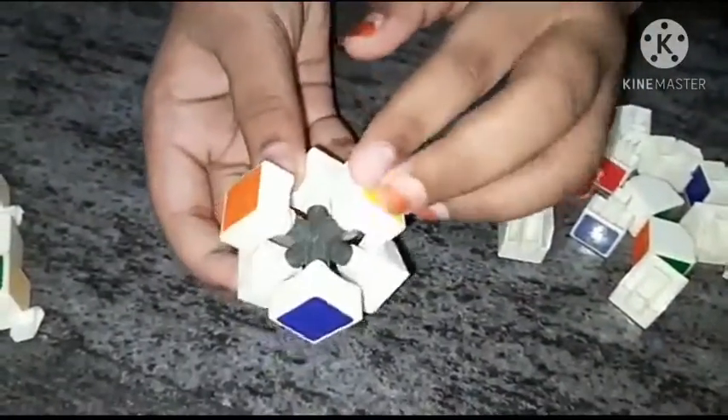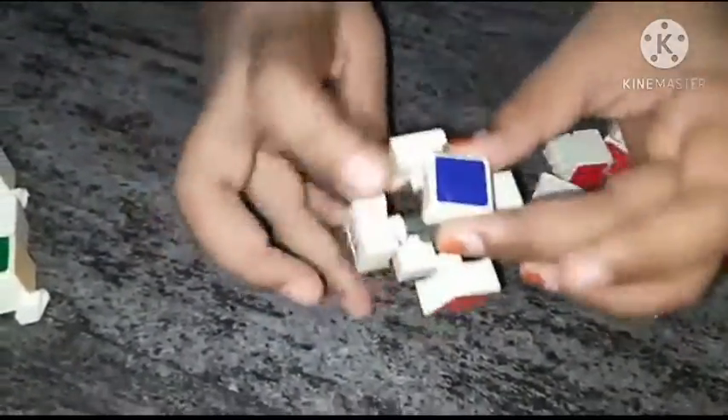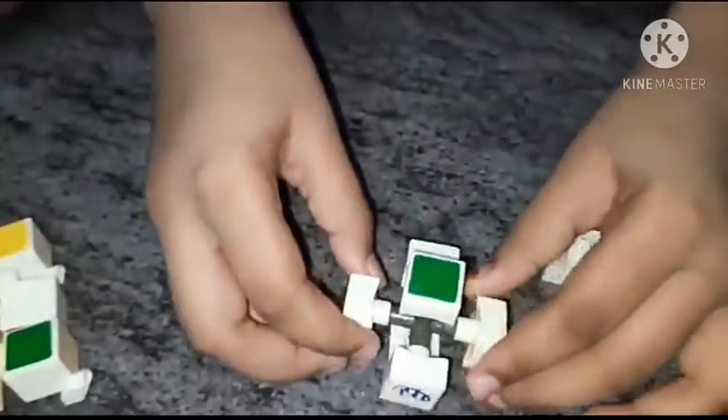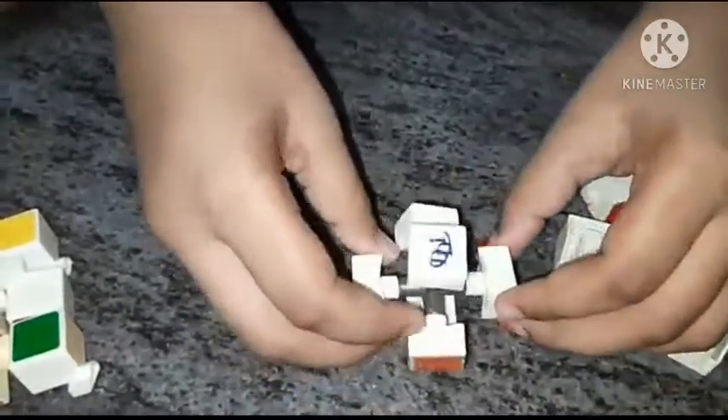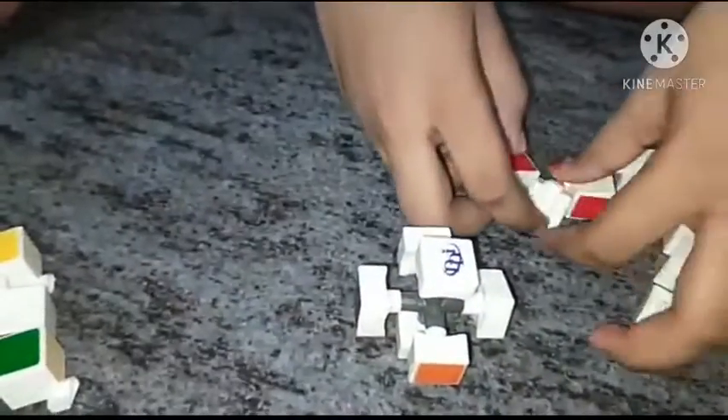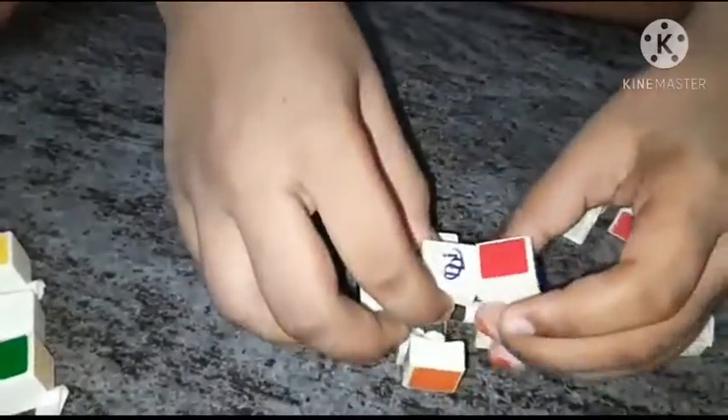We have the first color white, at down yellow, blue down green, orange down red. We should have these colors. First we should keep the needles.